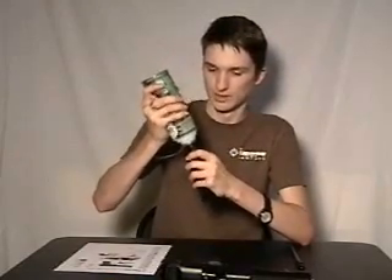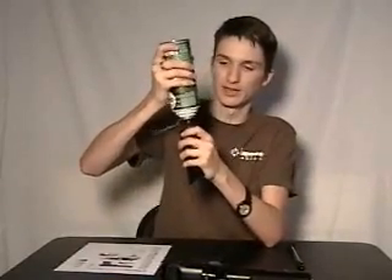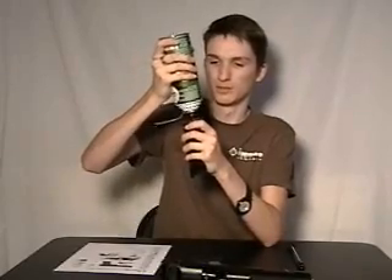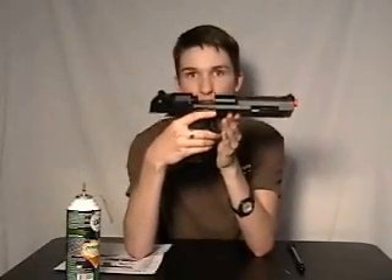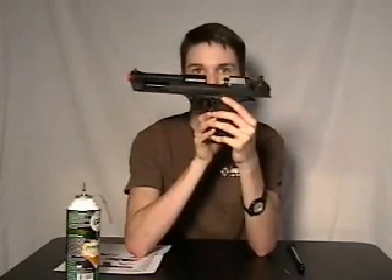I will demonstrate the weapon's blowback feature. Please note that this gun works off of green gas. Simply pump the magazine full of gas until it will not accept any more — just like so. Because there is no ammunition in the magazine, we must push the slide release button and hold it when firing.